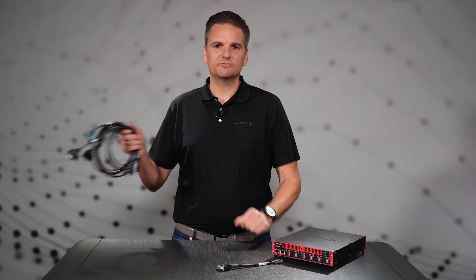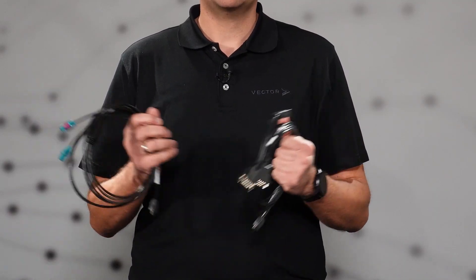Our other cables of the IX accessory series are optimized for use in 1000BASE or 100BASE T1 networks. In EMC-critical environments, we recommend using a shield for all bus cables in the setup.